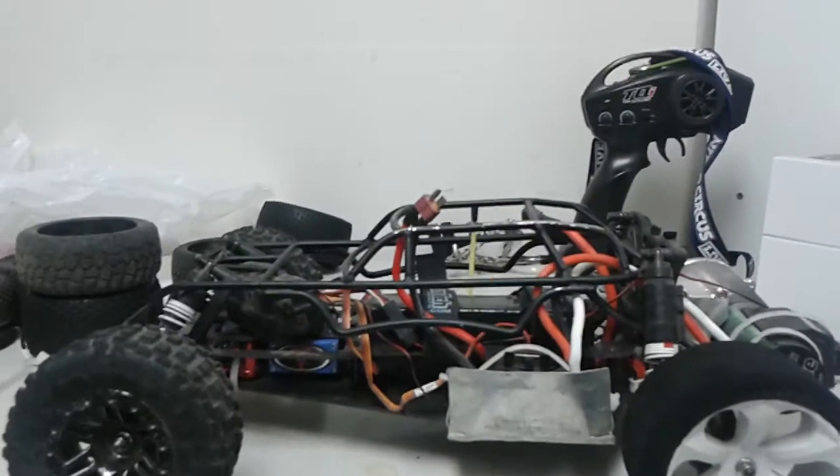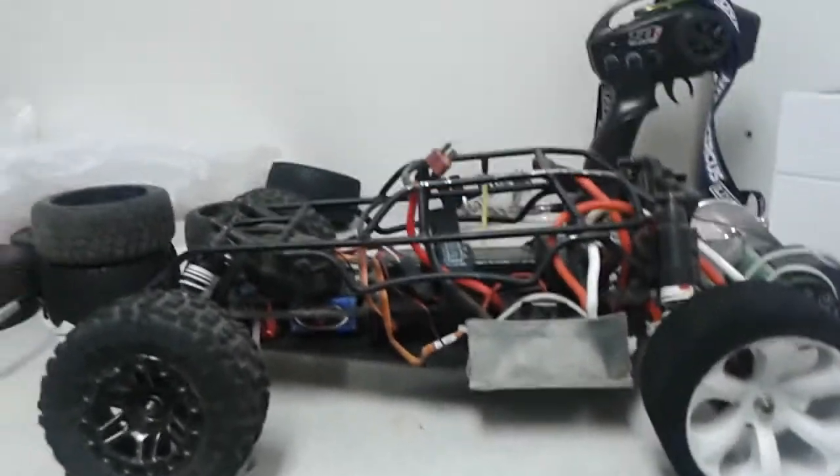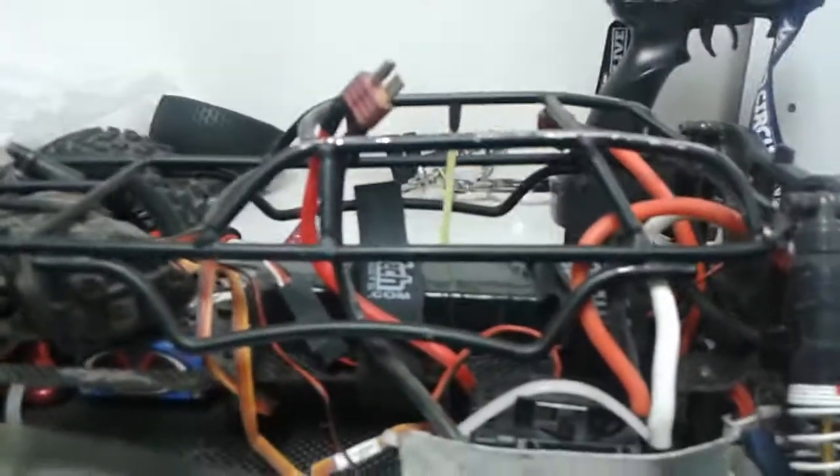Later this week I might have another surgery to put in a cartilage transplant so I can heal quicker, be able to run, and avoid problems later in life. This might slow down some of the videos I'd usually make.